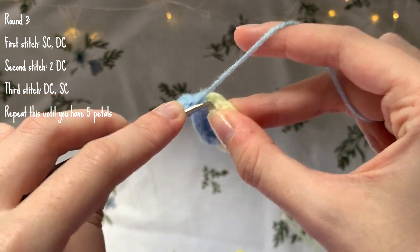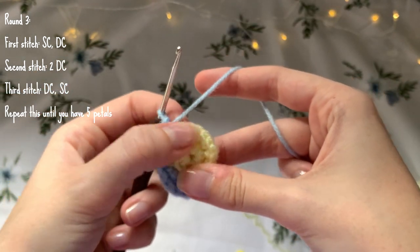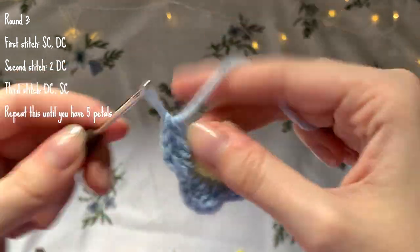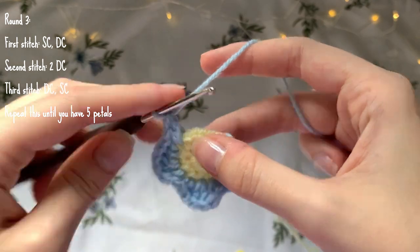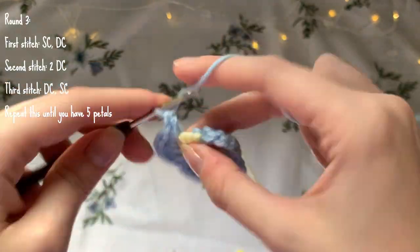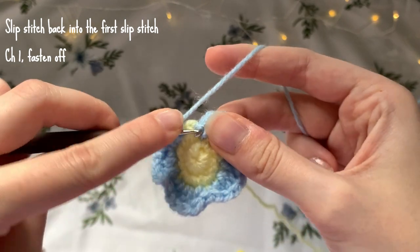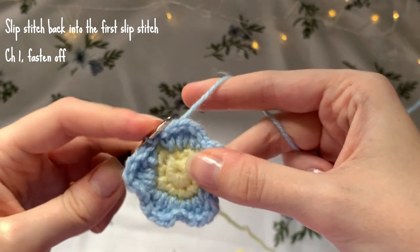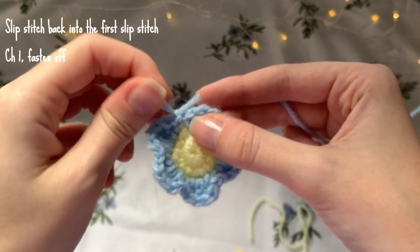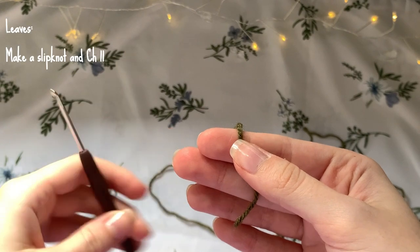Into the second stitch make two double crochets, and into the third stitch a double crochet and a single crochet. Repeat this petal sequence all the way around until you have five petals total. Once you've finished making your petals, slip stitch into that first slip stitch to join everything together, then chain one and cut both pieces of yarn. Weave in the ends. Next we're going to make the leaves, so grab your green yarn and make a slip knot.